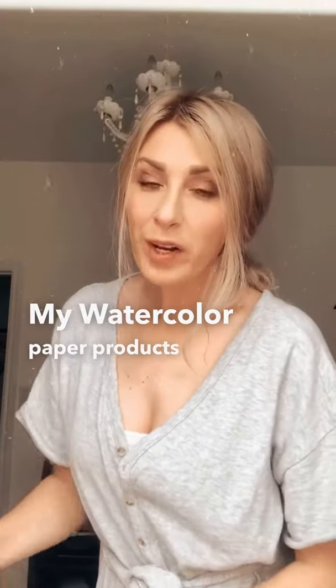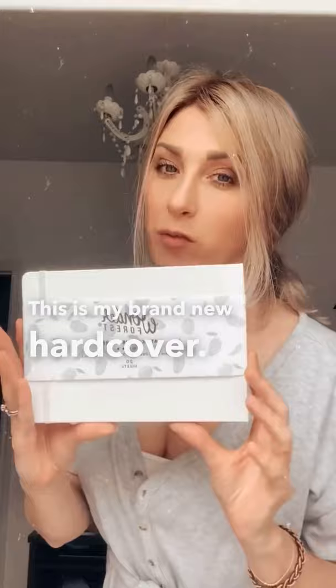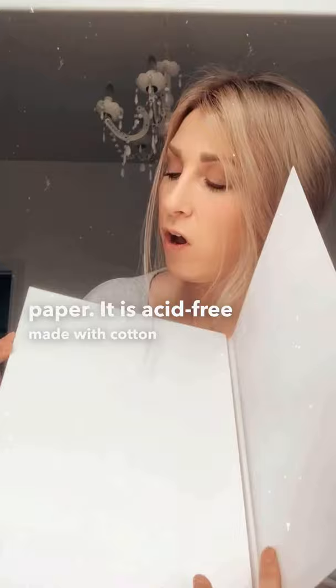Watercolor paper products have officially launched. This is my brand new hardcover watercolor journal, and this is my 9 by 12 watercolor paper pad. Both come with super thick 140 pound 300 gsm watercolor paper — it is acid-free and made with cotton.